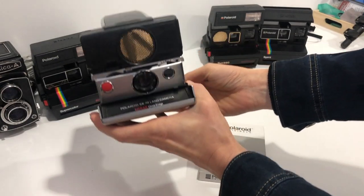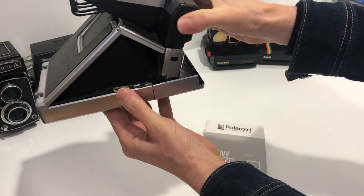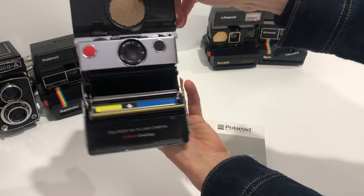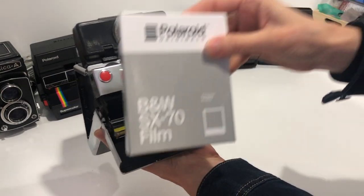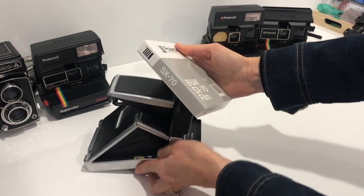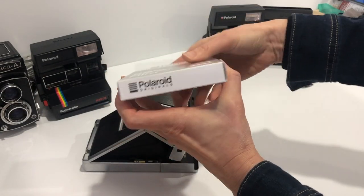To load film in the SX-70 Land Camera, we push on this little lever and that opens up the compartment. This only takes SX-70 film, which I'm going to load with black and white. So basically I'm going to open this.